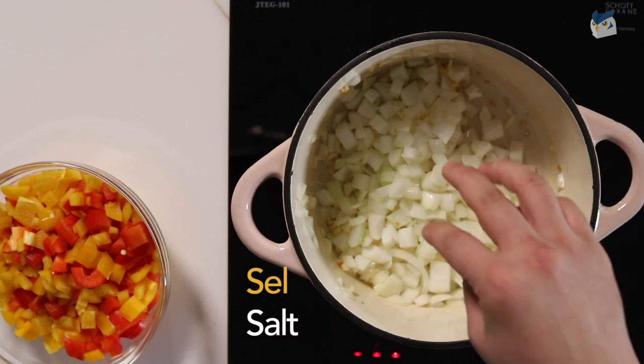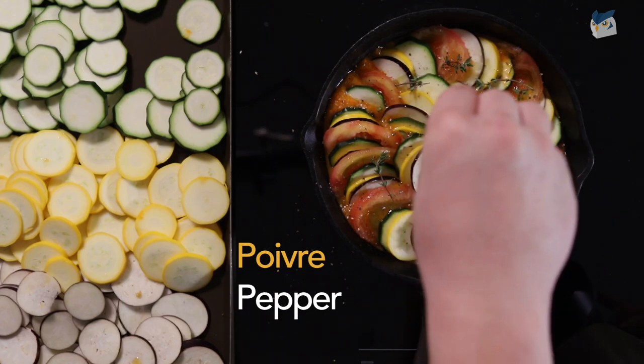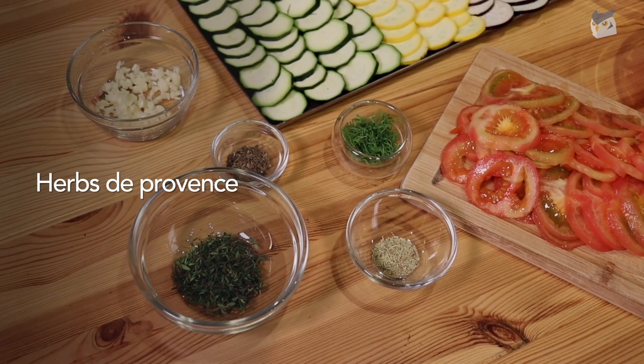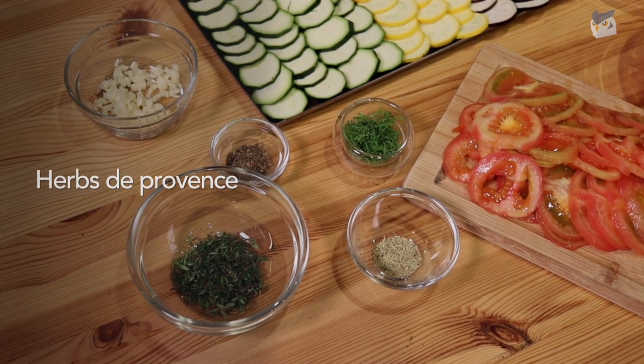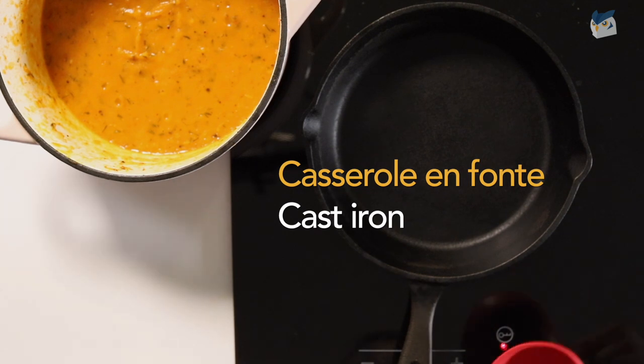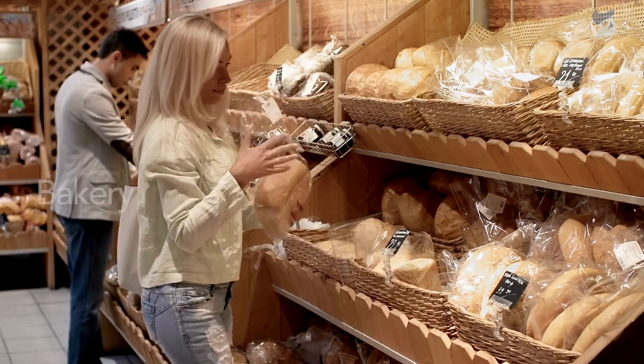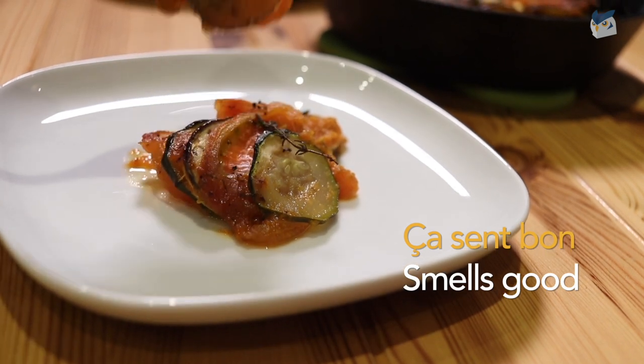Salt: sel. Pepper: poivre. Herbes de Provence. Cast iron: casserole en fonte. Bakery: boulangerie. That smells so good: ça sent bon.